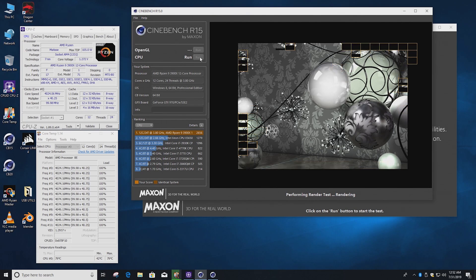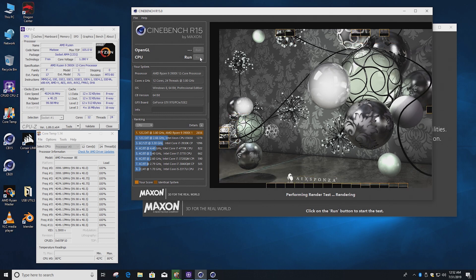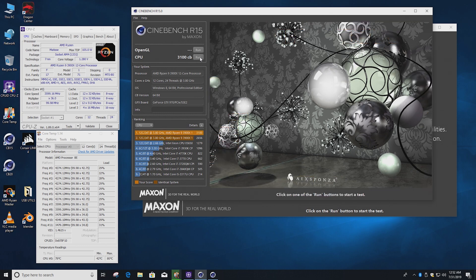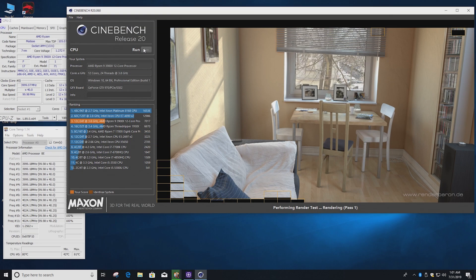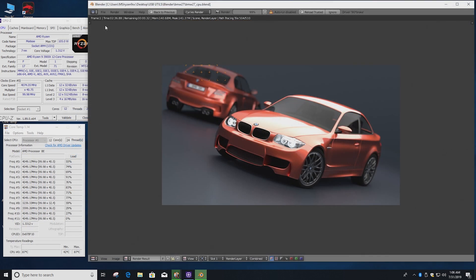With the latest BIOS and NVIDIA drivers installed, let's get into some results. At stock speeds we're getting 3,100 points in Cinebench R15 — almost a thousand marks up over the 9900K. Cinebench R20 scores an impressive 7,021 marks. We also ran the standard Blender BMW test, which finished in 2 minutes 40.9 seconds. Very nice scores at stock.